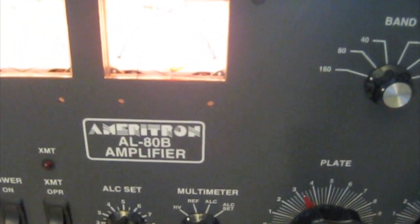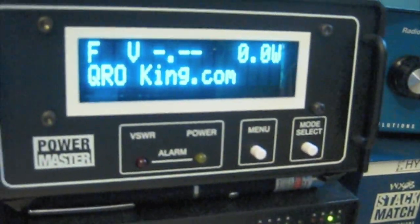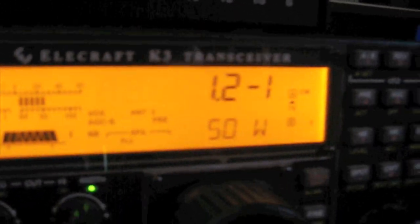We're already in operate mode, so let's go ahead and give this thing a carrier and see what we get. OK — 1100 watts carrier, 1.2 to 1 SWR, nothing going through — good.